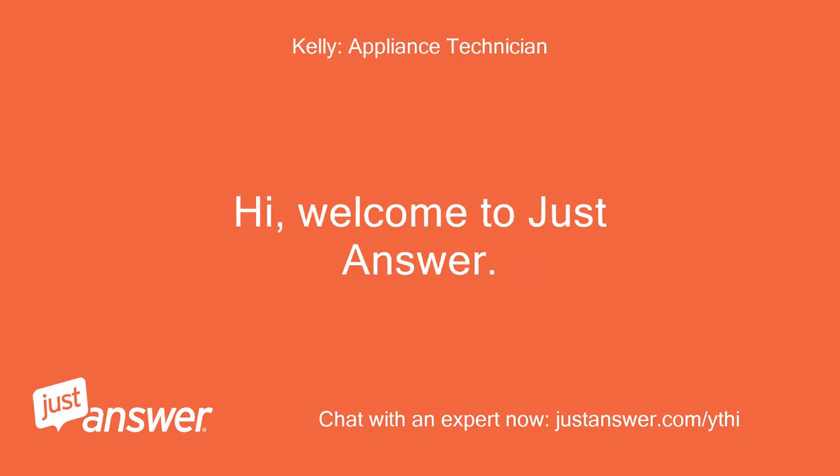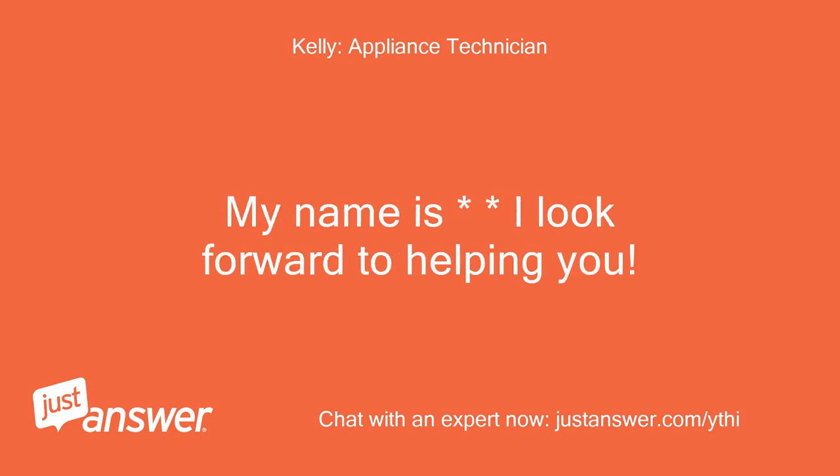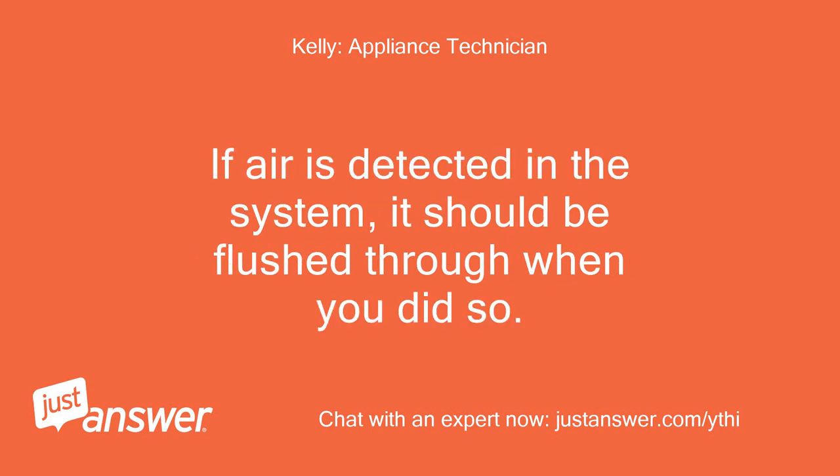Hi, welcome to JustAnswer. My name is [name]. I look forward to helping you. If air is detected in the system, it should be flushed through when you did so.